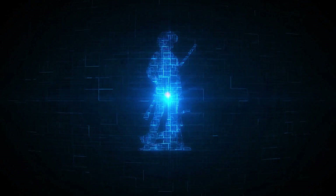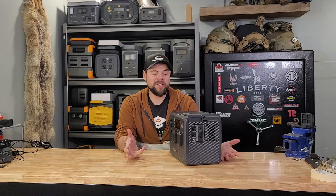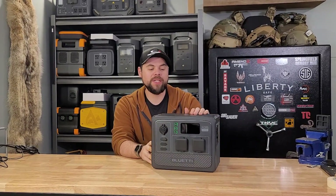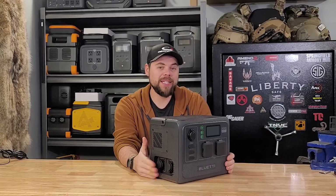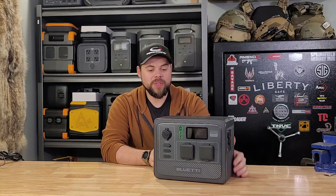We're going to look at how well it does charging from the wall, from solar, and battery expandability in this video. Now the most unique thing about the AC60 is its battery expandability. I don't know of any other small power station like this that has the ability to add more batteries to it. It's really cool that they added that as a feature.